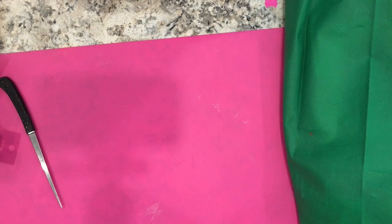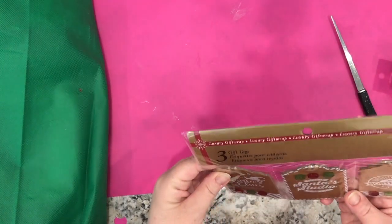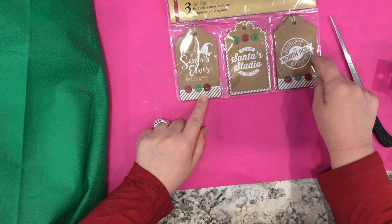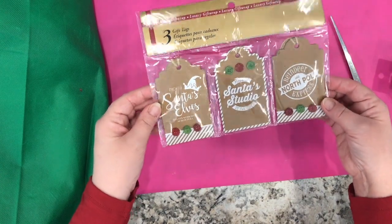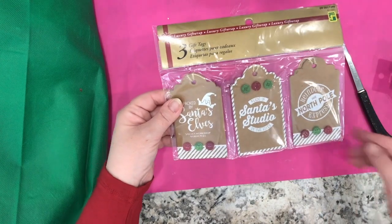Some other tags I picked up — I thought these were really cute and might be good for crafting as well as gifting. There are only three in here, three gift tags, and they are very thick chipboard. I just thought they were well made. I like the sayings on them. The three of these are $1.50.